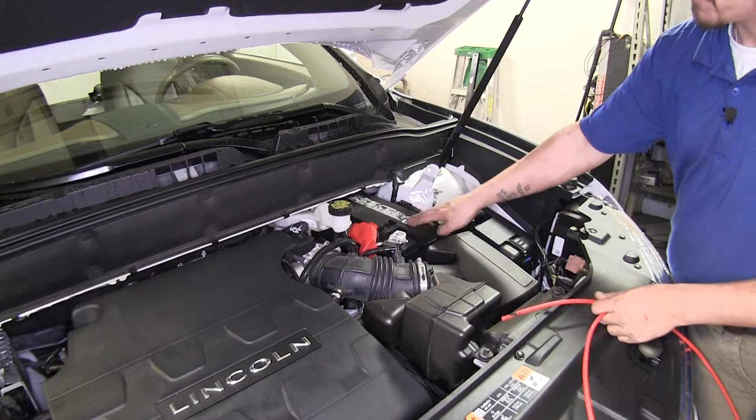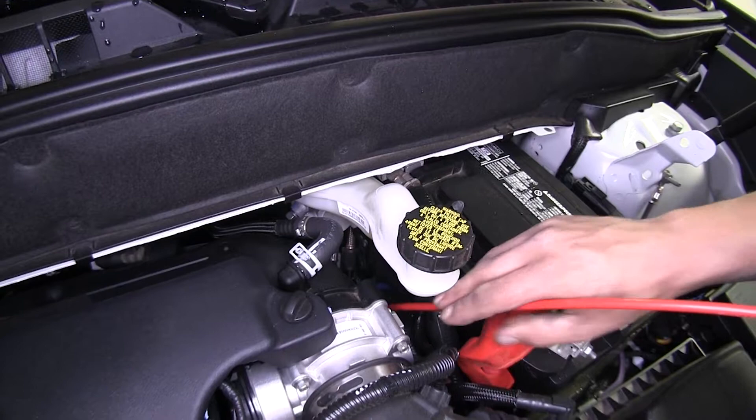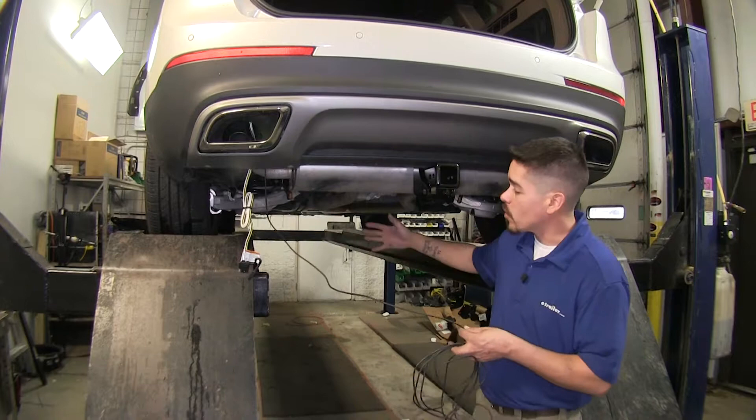In order to get our wire from underneath our vehicle up to the battery, we're going to be using a piece of airline tube again. I'm going to feed it down, and once we have the airline tube all the way down, we're going to go back underneath the vehicle. We're going to need to run this wire all the way to the front of our vehicle and come up to our battery. Again, just make sure you stay away from heat sources like your exhaust or any moving parts like your axles.